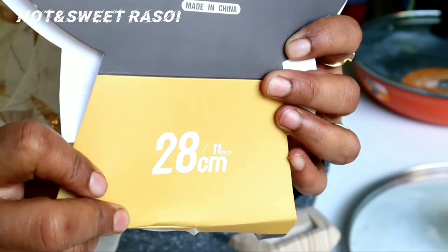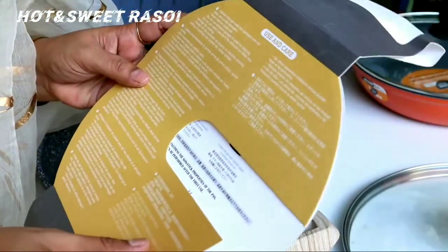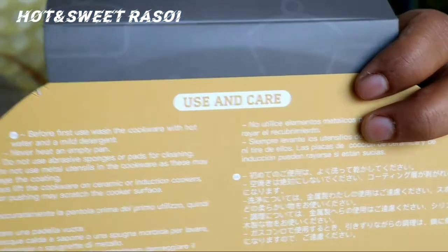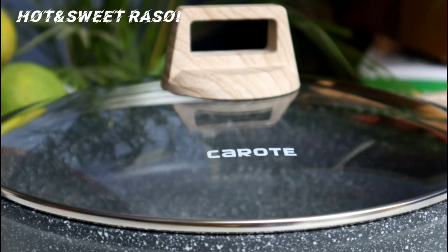This is the most important thing I want to tell you: if you have any non-stick pan, the use and care instructions are very important. If you want your pan to last long, please follow the use and care guidelines.